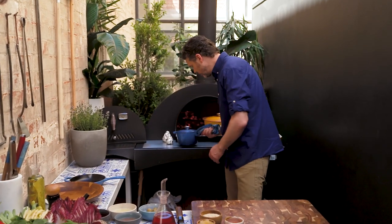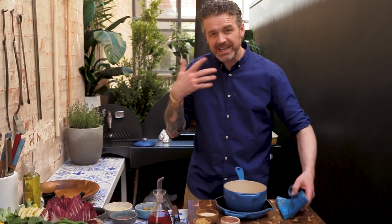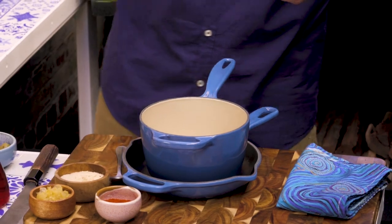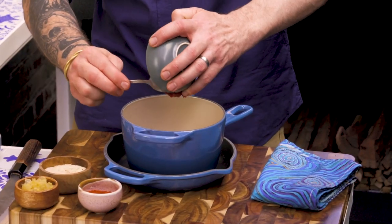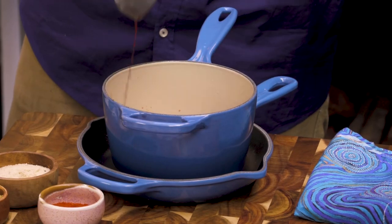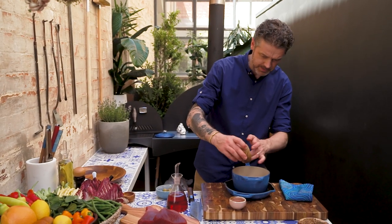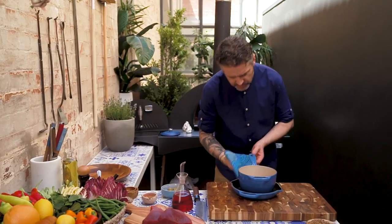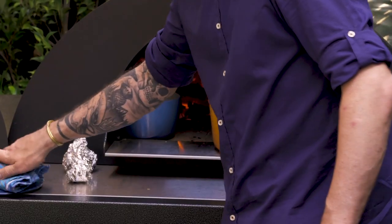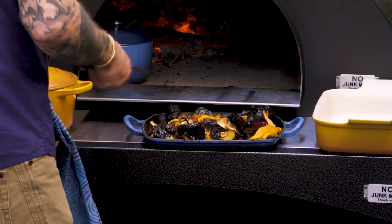I've also got this little pot here, and we're going to start cooking the beginning of the harissa sauce. A little bit of oil in there first, some tomato paste, lemon juice, ruby grapefruit juice, blood orange, preserved lemon roughly chopped, some raw sugar, and some smoked ground paprika. I'm going to put a lid on it and let it gently tick away.